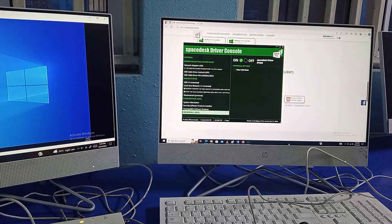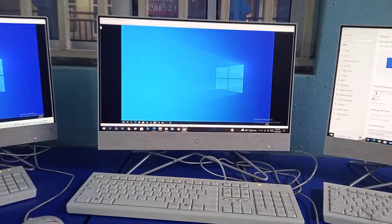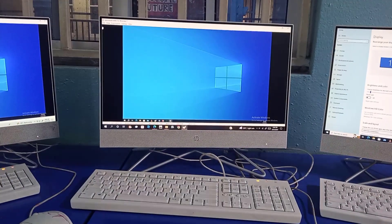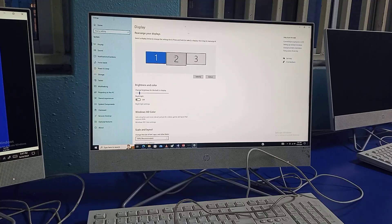We can go into Display Settings to see what is going on. What we're seeing here is the primary monitor, and we can see PC two and PC three. Let's identify them — clicking Identify shows one, two, and three. We click again: one, two, and three, so we can arrange them as we like. You can also have much more than three PCs connected to the main server, and we can also change the position of any of these monitors.